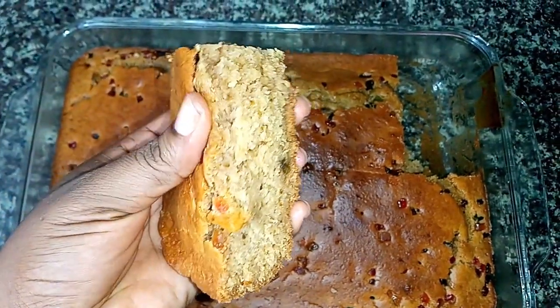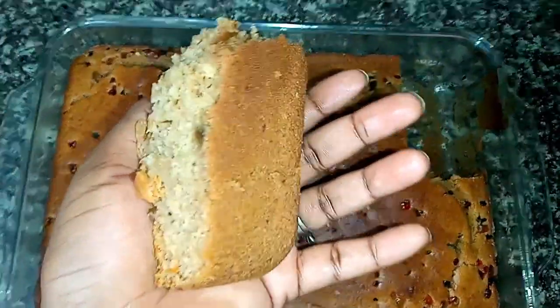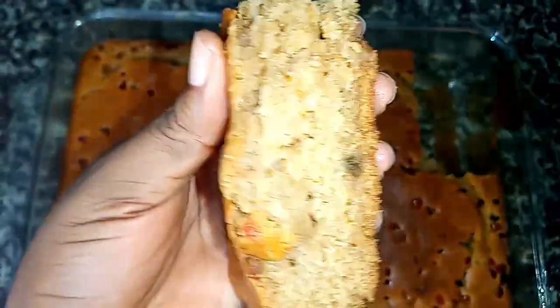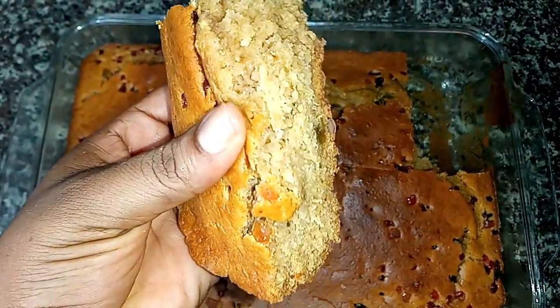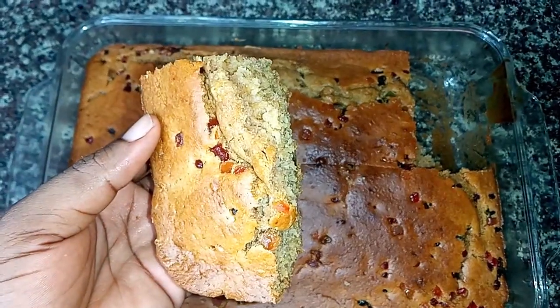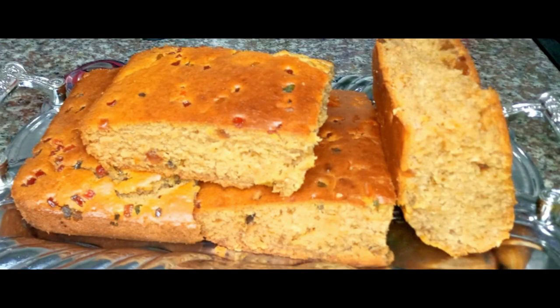Our cake is done and I love how the texture feels. This tastes so yummy, so rich, so delicious — I just love the fluffiness of this cake, so much richness and sweet goodness. Thank you so much for watching, God bless you, until I see you in my next one, bye!